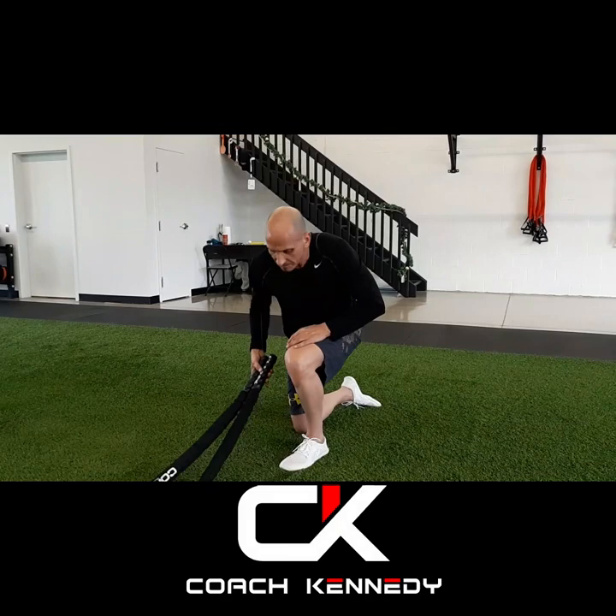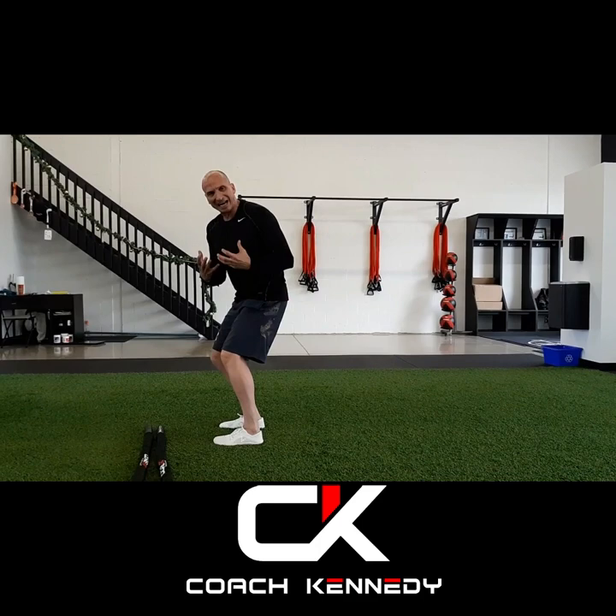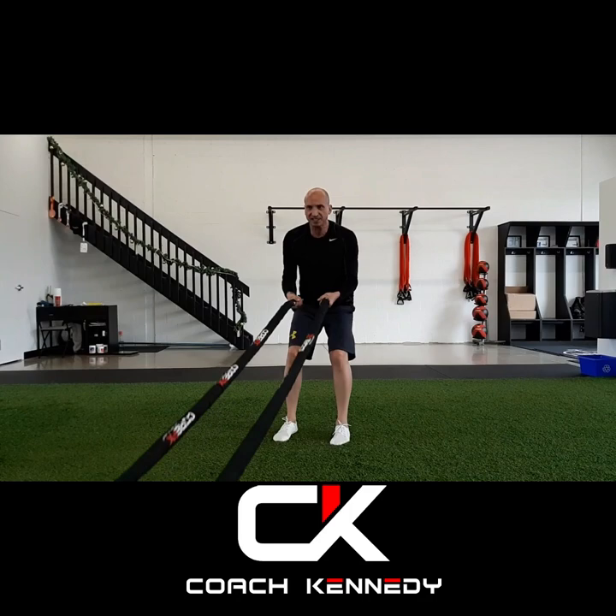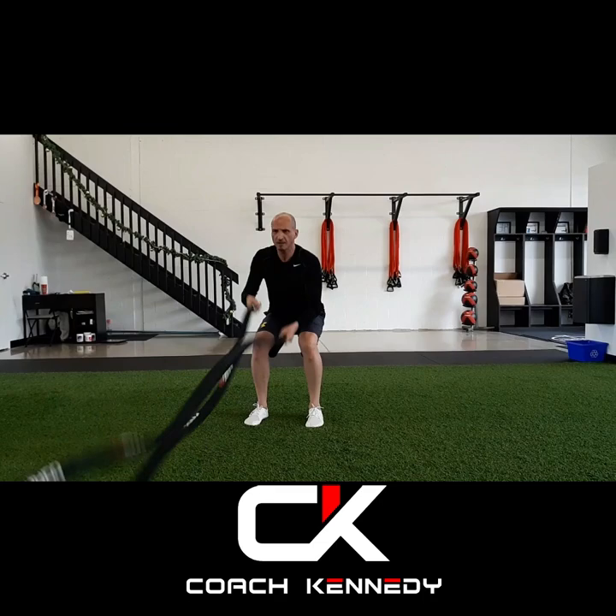In terms of your positioning: feet are approximately hip to shoulder width apart. We have a slight bend in the knees to create that kind of bounce — a mini squat, per se. My back will maintain a neutral spine, and my core will be active and engaged. The grip is where you want your hands — nice and tight — to create some tension in the rope itself. I'm going to begin the little mini waves, then jump into the 45 degrees, and then we'll finish off.